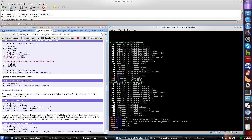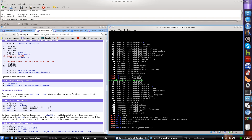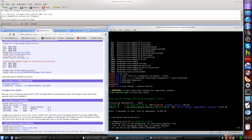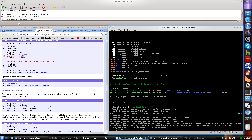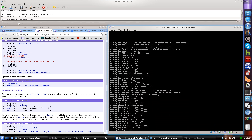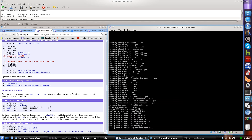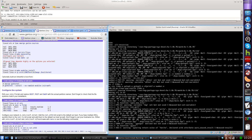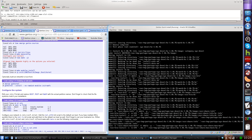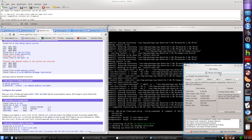We're going to run time emerge -v gentoo-sources to install the kernel sources. I normally like to use -av for ask and verbose, but I have a pretty good idea what it'll install. This may take a couple minutes, so I'm going to pause until the kernel sources finish installing.